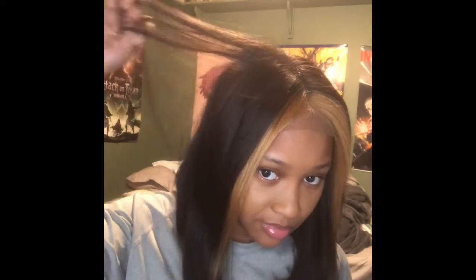That's me putting some makeup on it to blend it in more, even though it didn't really help as much. You can still see the wig cap. There were also a lot of flyaways, but I dealt with that, and that little bump right there — I dealt with that as well.